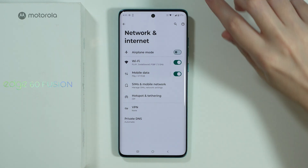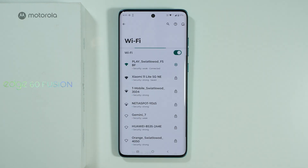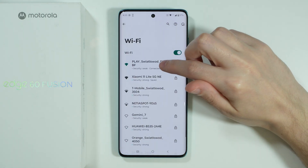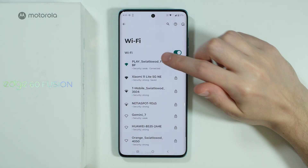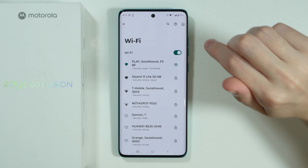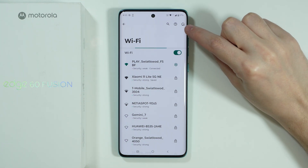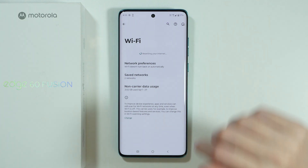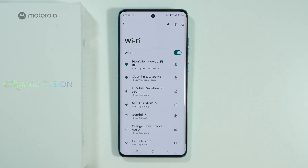However, if that doesn't help, you can go to the Wi-Fi option. Before forgetting the network, tap on the icon in the top right corner. This option allows you to reset your internet, including your Wi-Fi. After that, make sure to check if the Wi-Fi is now working on the phone.